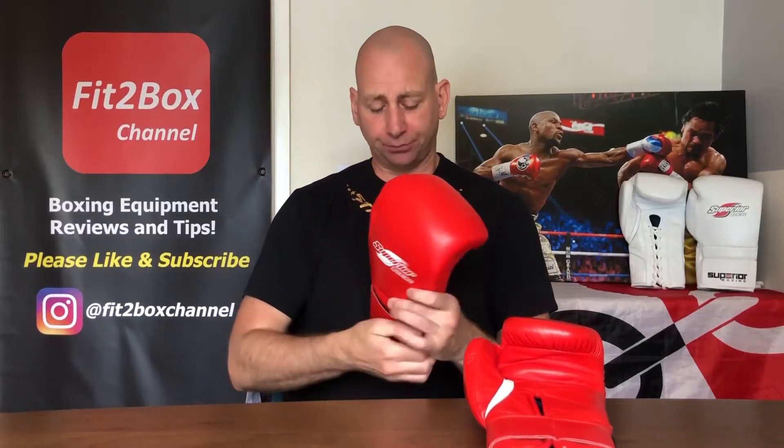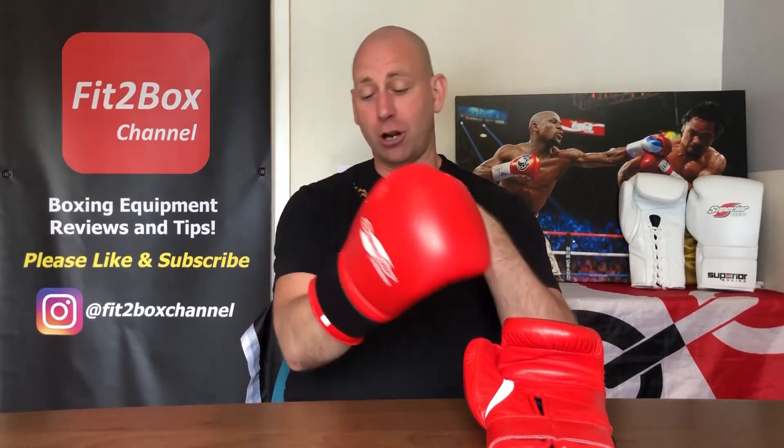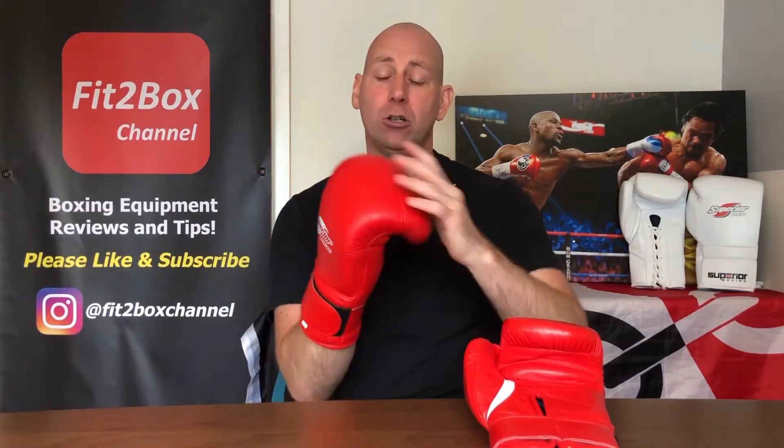So let's try these gloves on. The lining is very similar to Winning, the feel is very similar to Winning, the velcro is very similar to Winning. They have done a superb job when it comes to copying Winning MS gloves. Open the glove up — fine.